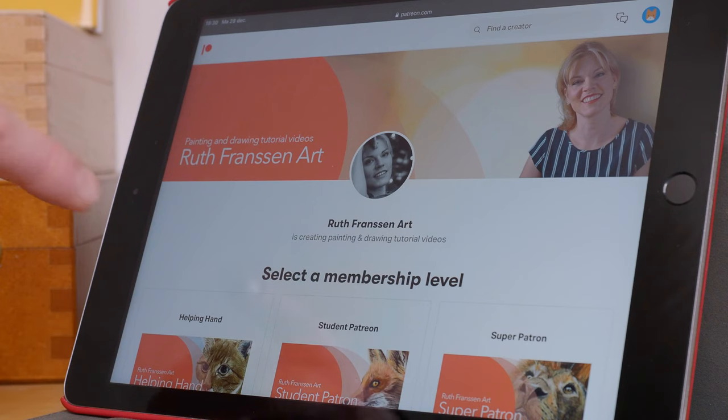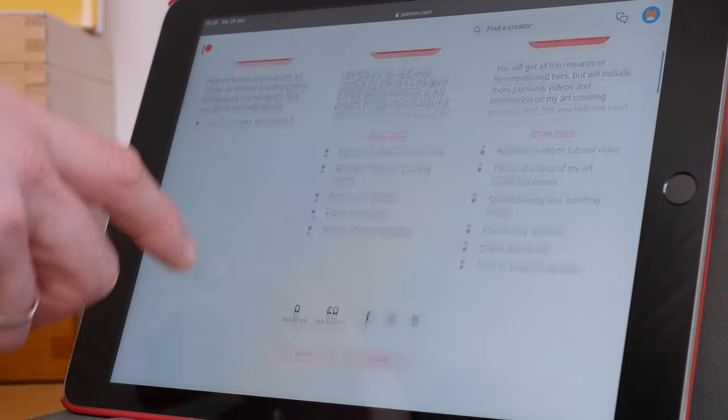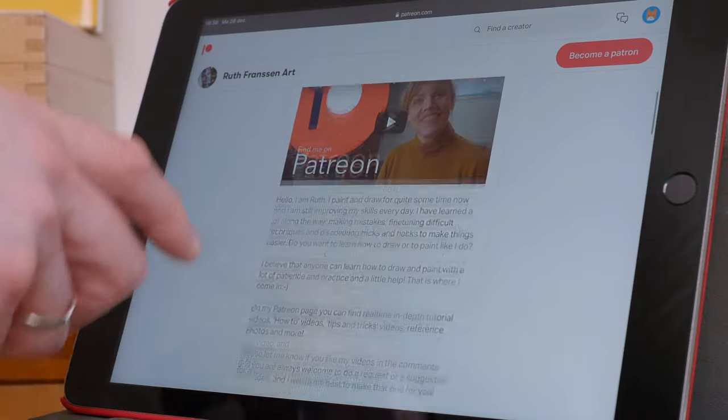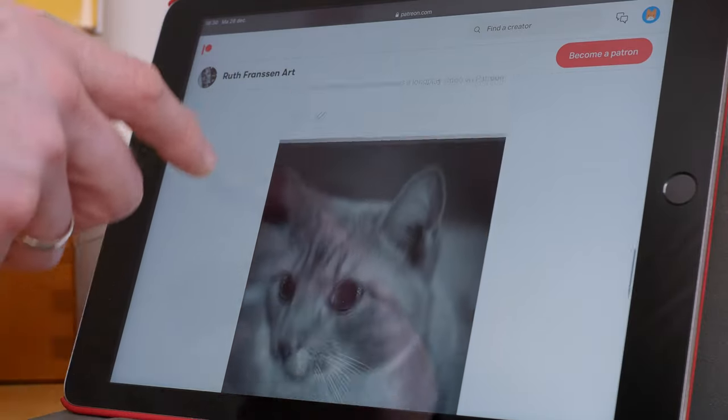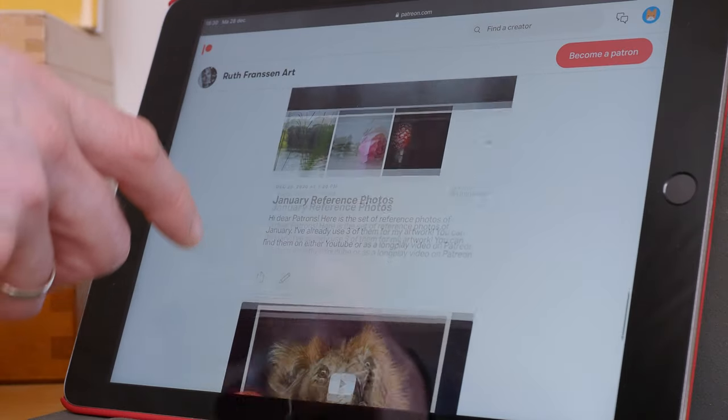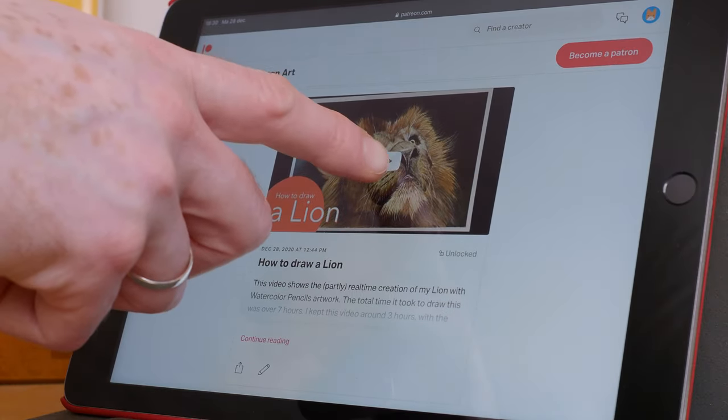If you want to see more of my artwork and learn how to paint and draw yourself, you can head over to my Patreon page — I'll put the link down in the description box. There you'll find a lot of in-depth tutorials, real-time videos, reference photos to print out for your own artwork, tips and tricks videos, art materials, and a lot more. So I hope to meet you there.